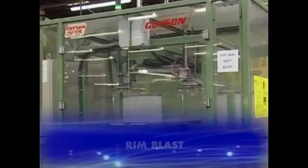The final rim shot blasting removes any scale that may have been created from brazing.